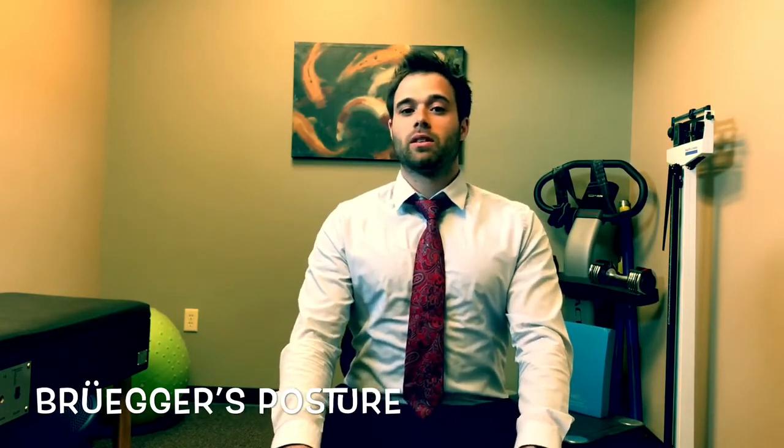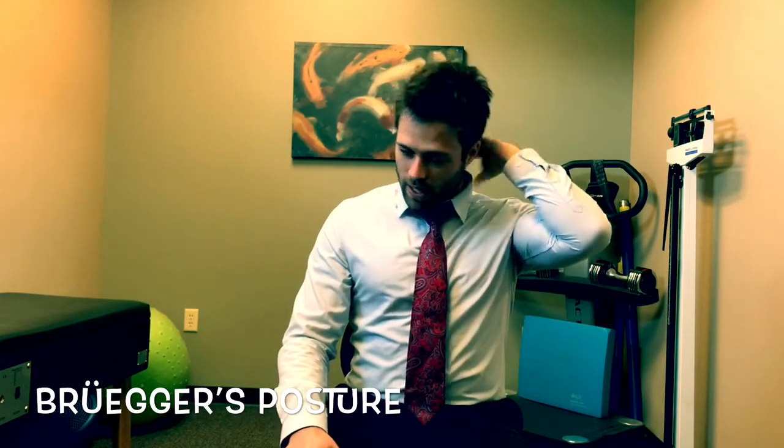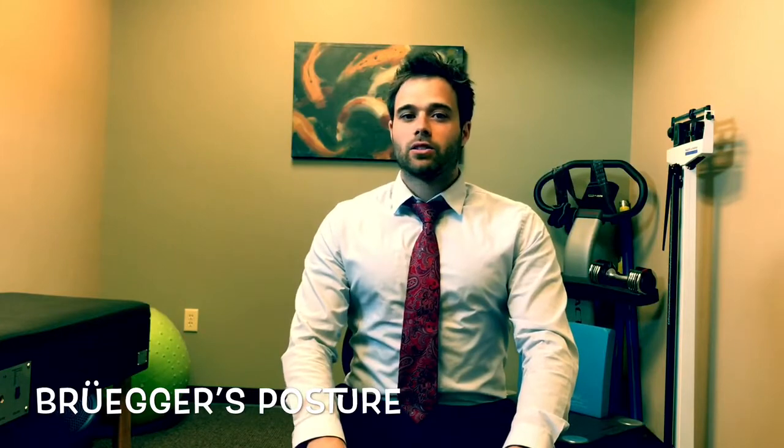That should help a lot with symptoms people get with sitting, like burning between the shoulder blades, pain in the neck, things like that. So, quick tip — thanks for listening. Bye.